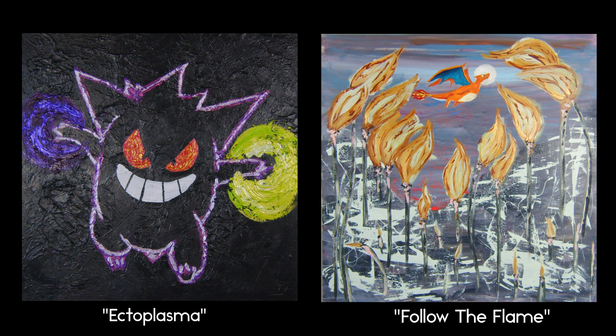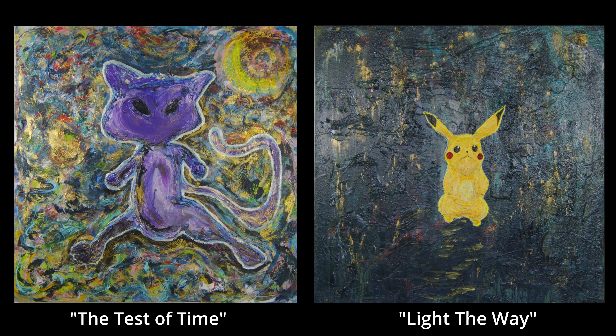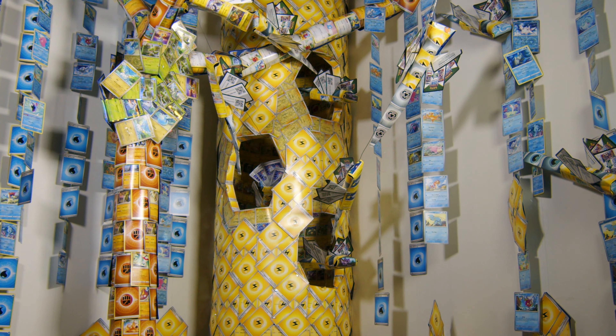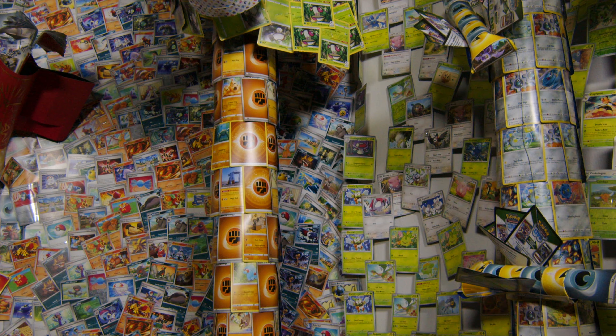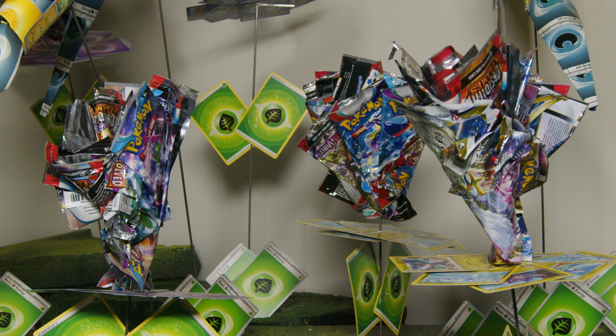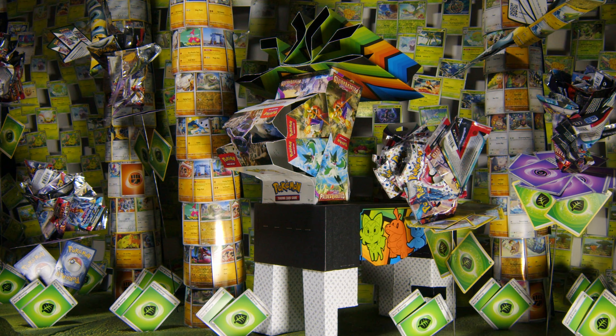I painted that first painting, looked at it, and I was like, I think I should do some more of these — without understanding that it would turn into this. And then I started thinking, what else would be cool to accompany this? With the waste that I've been saving, and I saw these piles of doubles and triples, I was like, I'm going to make a sculpture out of the Pokémon art and packaging that would normally just go in the landfill.